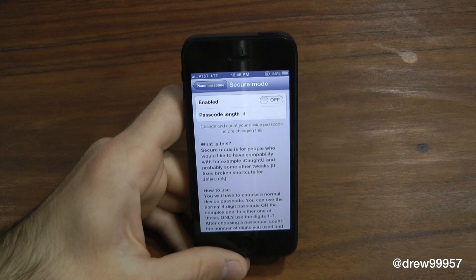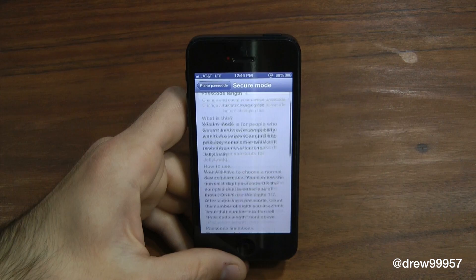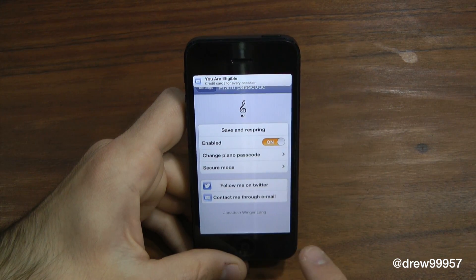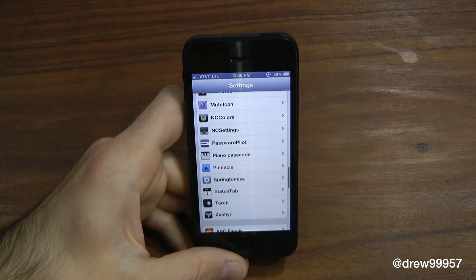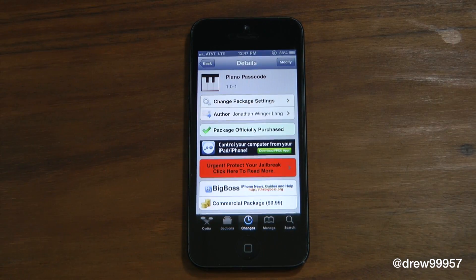Then here you have the actual mode, which gives you a more in-depth feel of what the tweak can do right within the settings itself, which is really nice. You can also follow the developer on Twitter and contact them through email, so on and so forth. That's basically it with these settings.